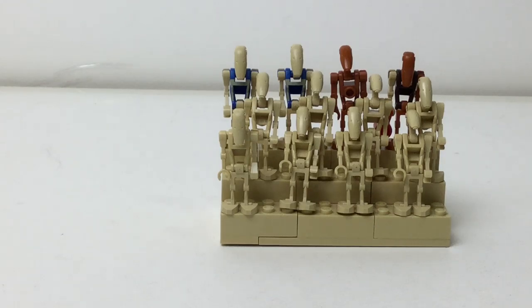Hey there everybody, Emryx here with another video. I'm showing you another one of my custom minifigure display stands for my droids. I made it just the tan color as the droids match.